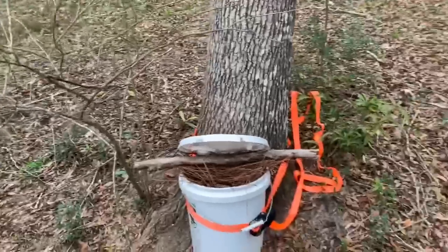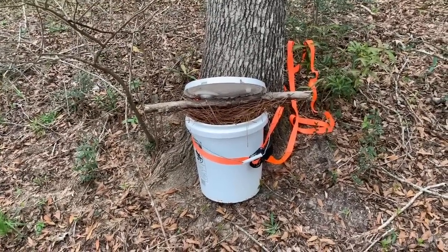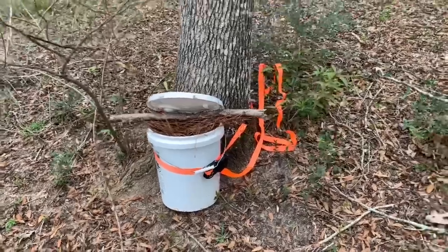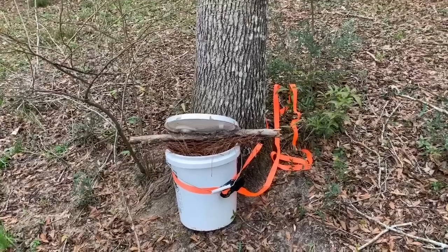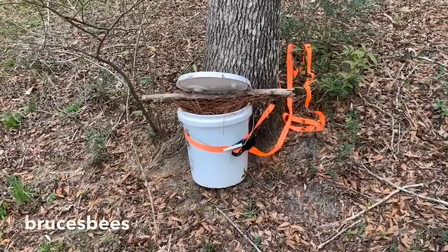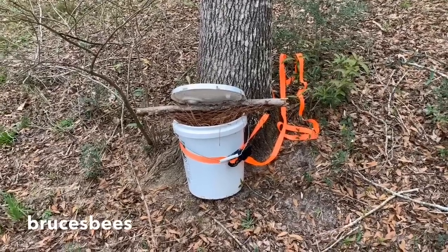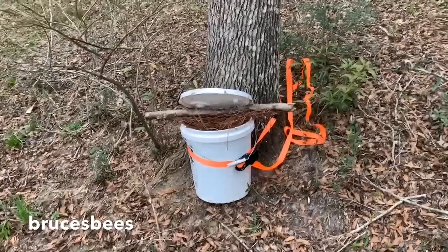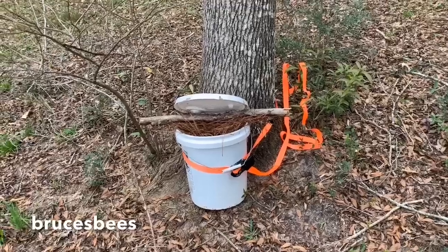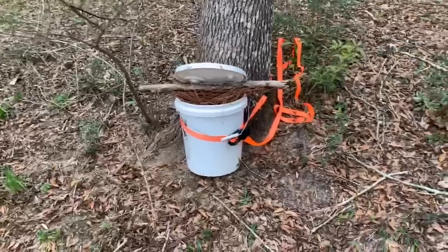Anyway, the way I mix my feed up right now this time of year — I'm using one-to-one sugar water and I'm putting Beekeeper's Choice in it. It's really good stuff, kind of like Honey Bee Healthy but a little different for me, a similar type product and the bees love it. I also use Amino Bee — it's a product you can buy online. I put those two products in there and it works really well. Amino Bee is a protein source you can mix in with your sugar water, and Beekeeper's Choice is the main nutritional supplement I use.